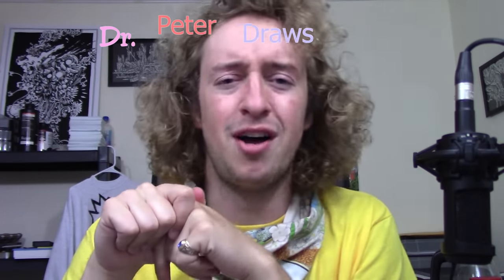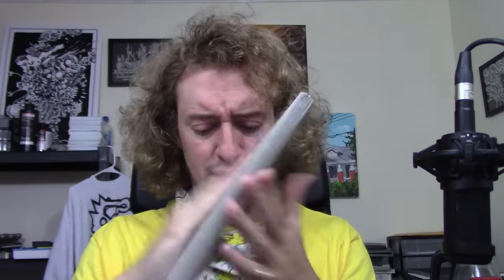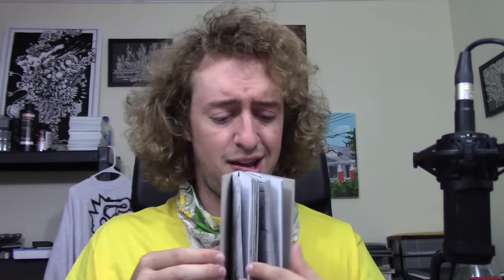Hello everybody. Thank you for joining me, Dr. Peter Draws, once again for another sketchbook tour. I finished another sketchbook and we're gonna do a tour of it. You can see it's completely full — it's hard to flip through it like this, but it's completely full. I'm gonna flip through it page by page and it's gonna be great.